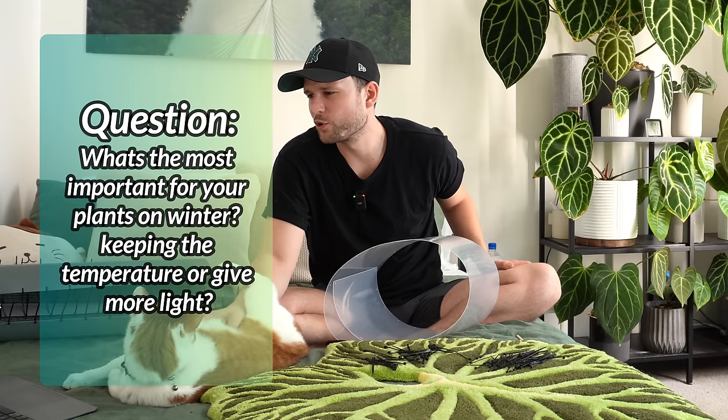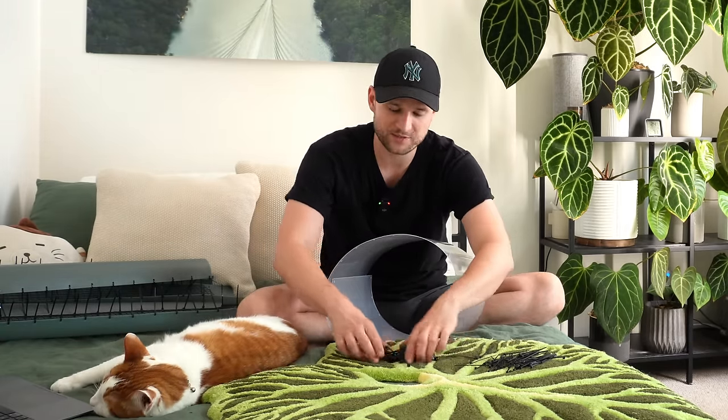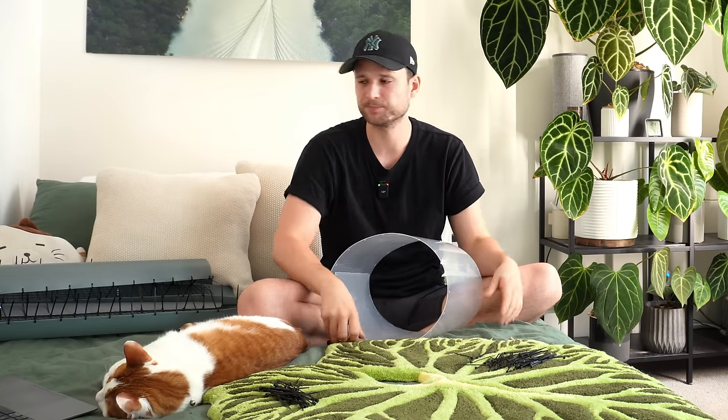What's most important for your plants in winter — keeping the temperatures or giving them more light? It's usually a combination of things. If you put a plant in a completely dark room at perfect temperatures it won't grow; if you give amazing light but it's minus two degrees and the plant can't handle frost, it will die. But if I really have to choose one: good light and okay temperatures will give you better growth than great temperatures and okay light. Light always sets the growth potential.